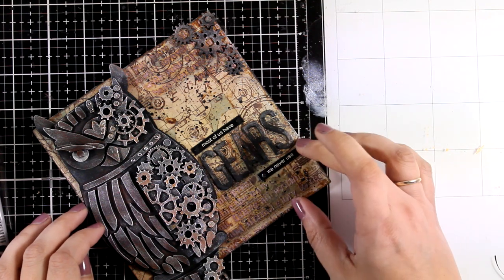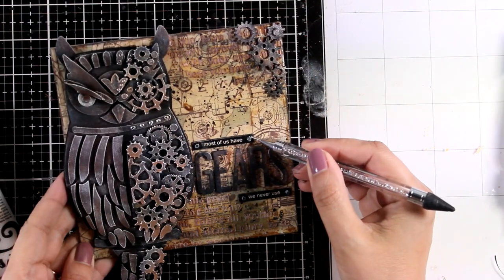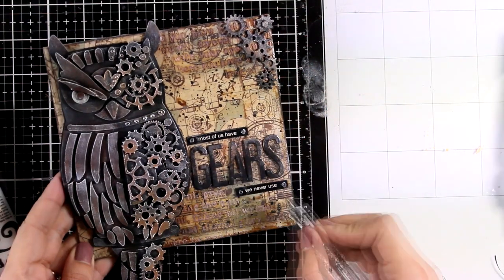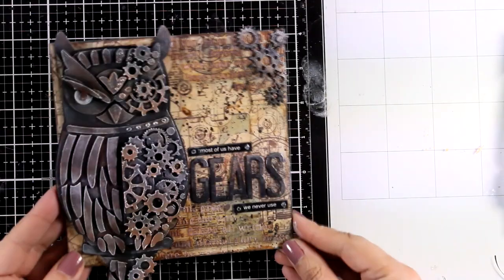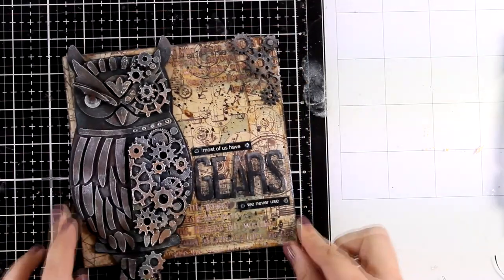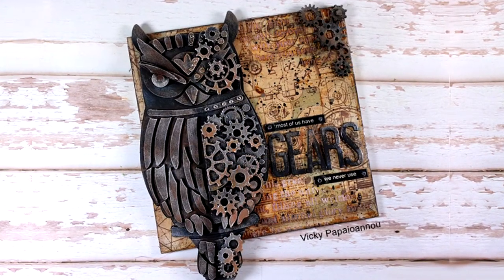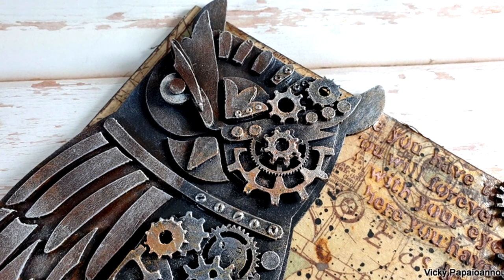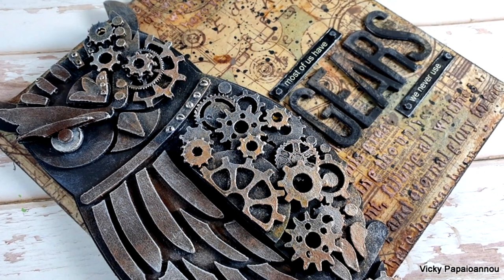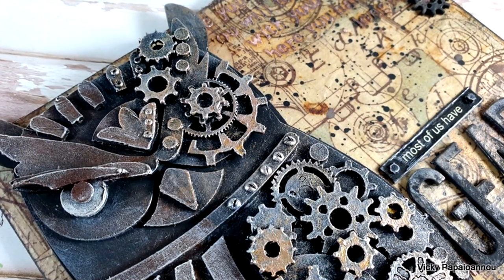And here it is - my finished project for today, a steampunk owl mixed media project that I had so much fun playing with. This one is going to decorate my craft room and it's going directly on my wall. Here are some close-up photos of the project. Everything I used is linked down below. I hope that you had fun and got inspired - don't forget to leave me a comment, like, and subscribe if you haven't done so already, because that's the way to tell me that you like my videos and want to see more. Thank you all so much and have a lovely weekend!